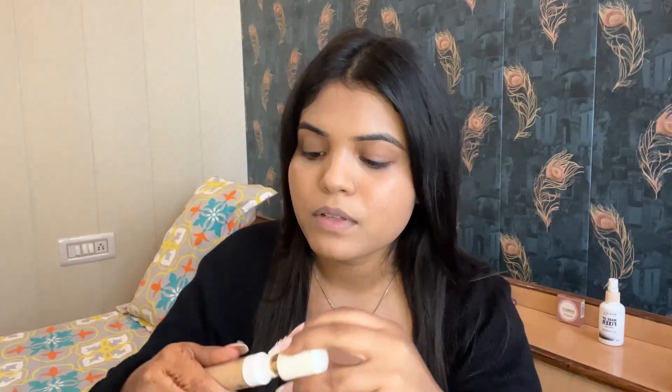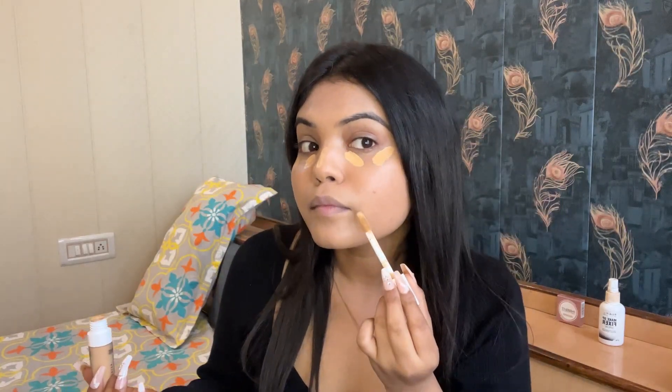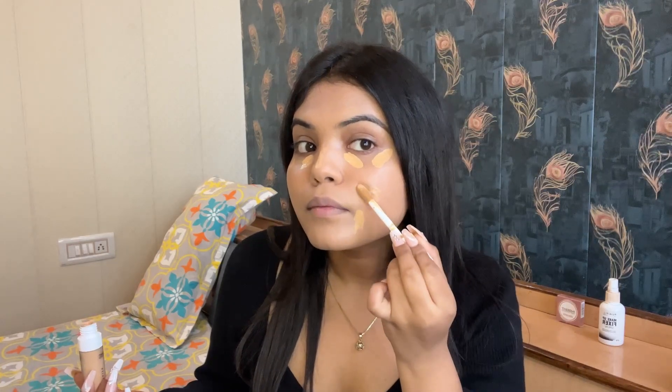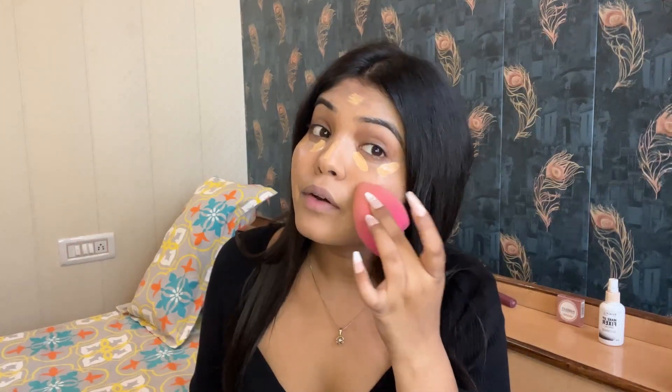Now I'm using this HD Concealer in the shade MN20 to conceal or highlight. It is a full coverage concealer. I will mention all the product links in the description.